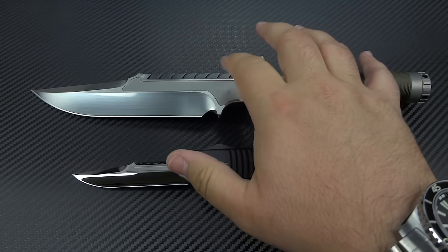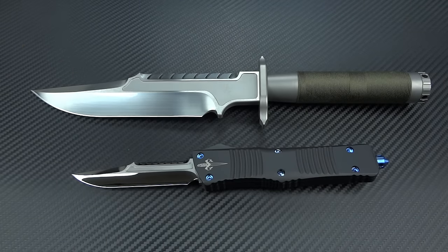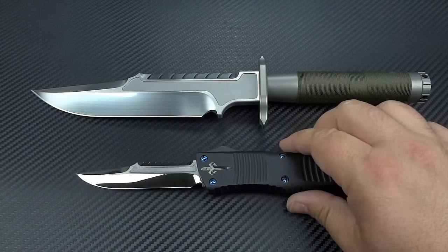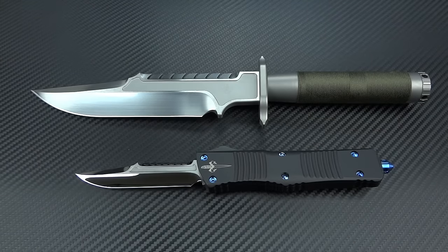He does also offer the full-size Interceptor in a full mirror blade as well. As a matter of fact, I just saw one recently over at PVK Vegas — I know they've got one in stock. They're not cheap. I think the least expensive is like $1,400 to $1,500, and they go up to like $2,000 for the mirror polish. Again, those are the prices I see at dealers — I don't know if that's the direct price, so I'm literally just guessing on that.